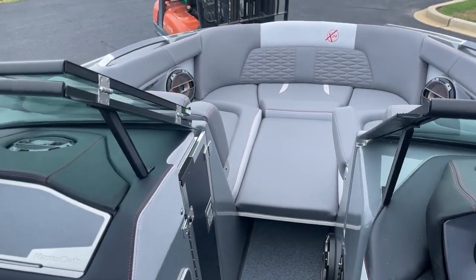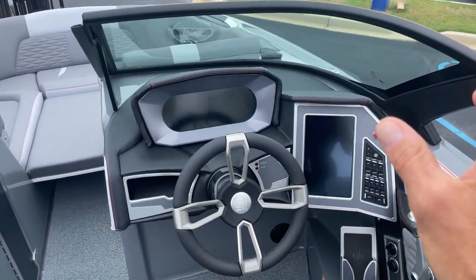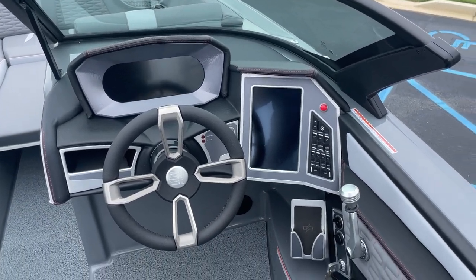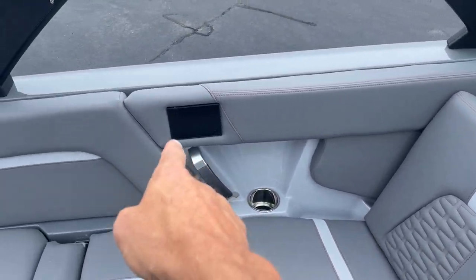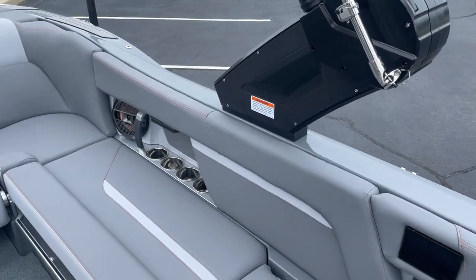This boat has the bow filler, flip down armrest, and premium audio — dash speakers and two subwoofers. It's got the dual screen which comes with rear facing camera, navigation, and phone charger. Tons of storage, flip up seat, stereo observer remote, and you can control your lights and heaters. This boat does have heated seats, heater vents, and hoses.